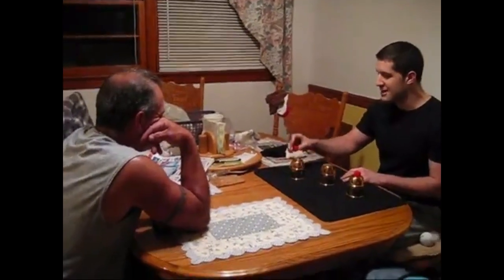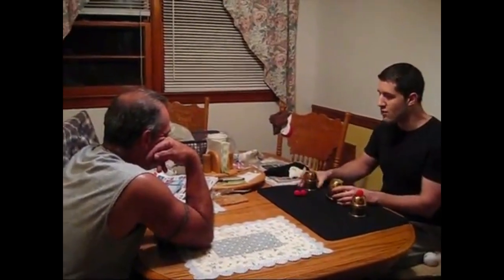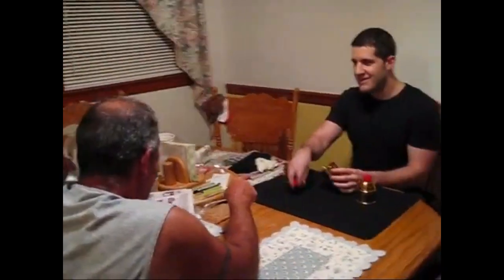Watch — put the next cup on top, next ball on top, make a magical pass, and they both have gone right through the cup. What's underneath that cup?